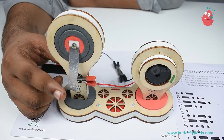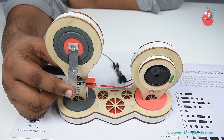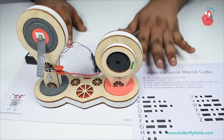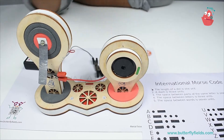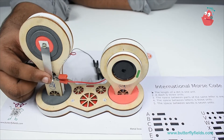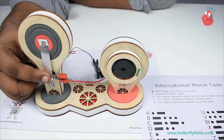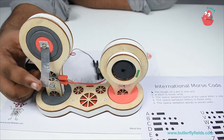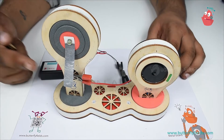This is a dot, dash, dot, dash. Using this we can make different sounds. For example, this is the letter A. Now let's do B, C, D. Like this you can continue and send your own secret messages.